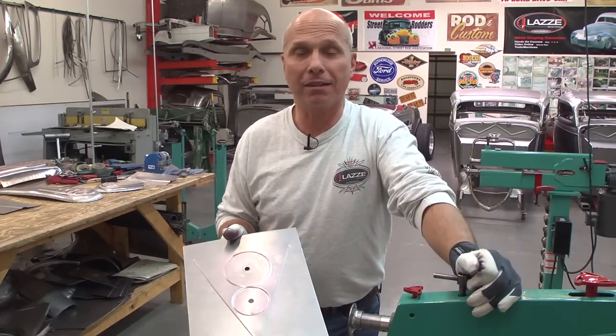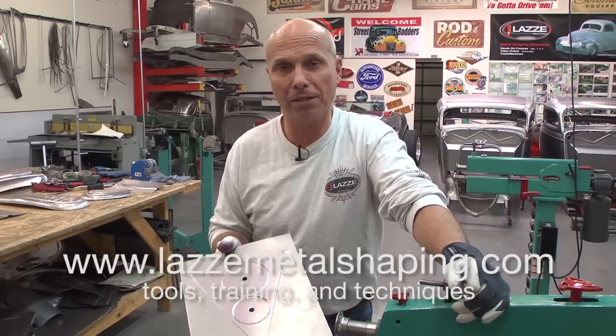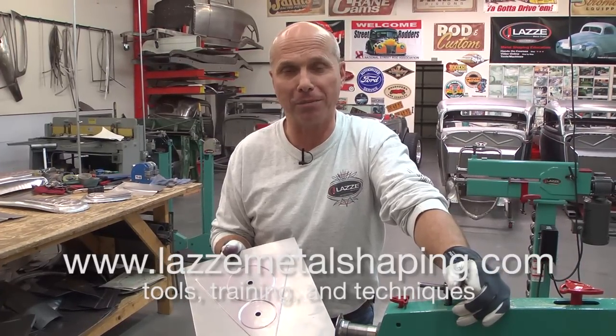If you want more information about the classes, equipment, books, and videos, go to www.lazzymetalshaping.com. Thank you.